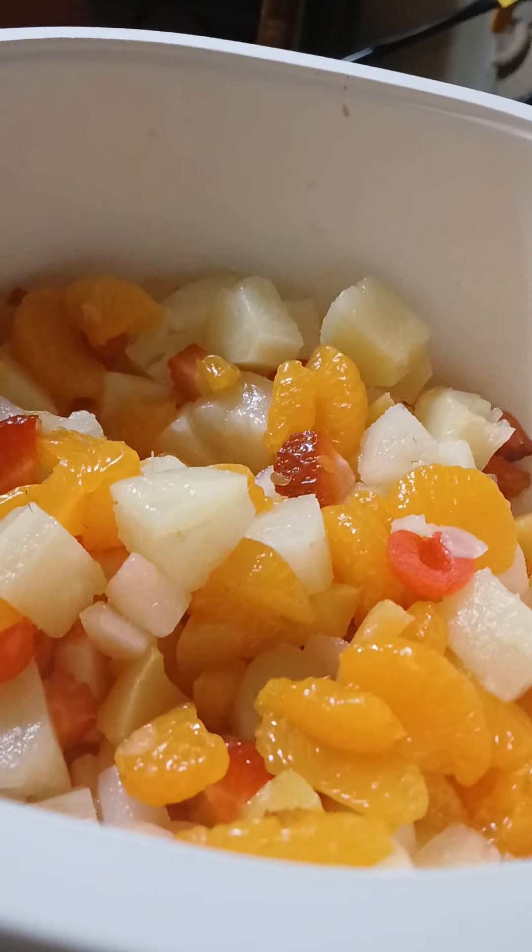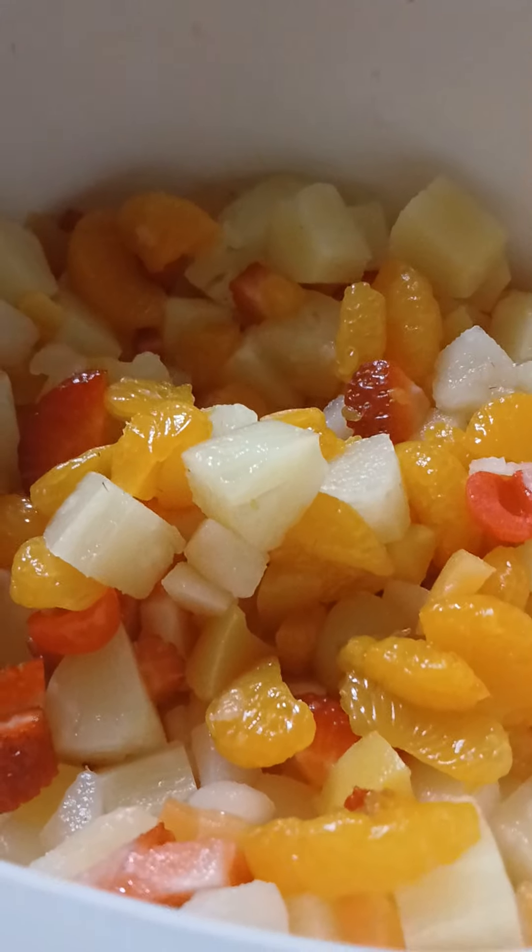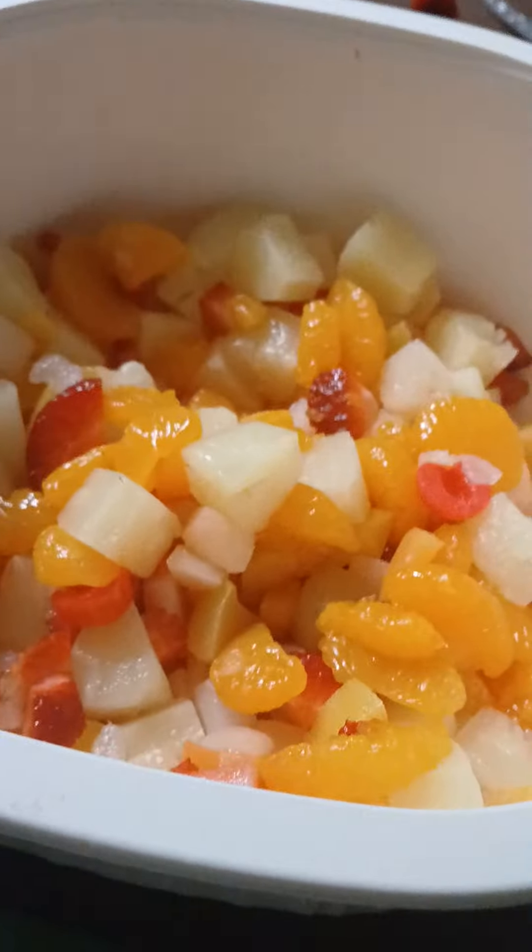Or you could buy the canned fruit that says 'canned light' — it means it's light on sugar. But we have a mixture of canned fruit and fresh fruit. You can see there's a certain medley of pears and peaches.